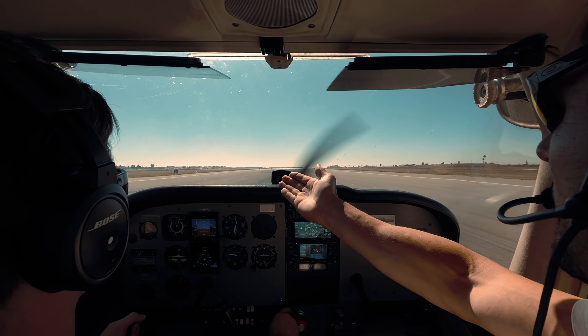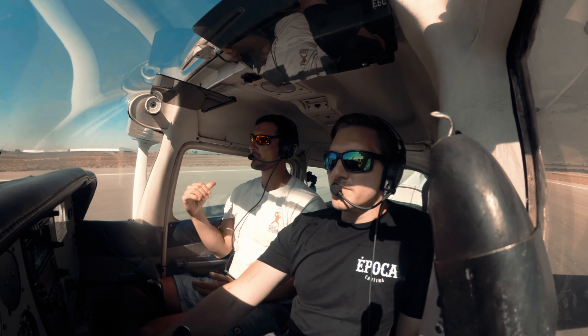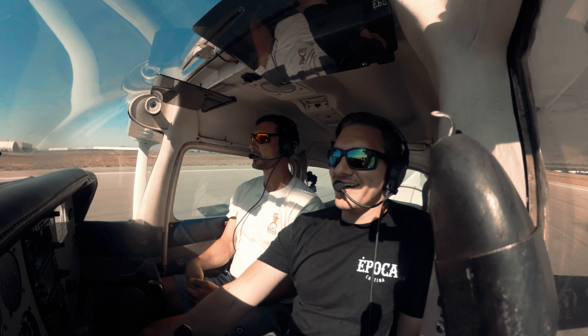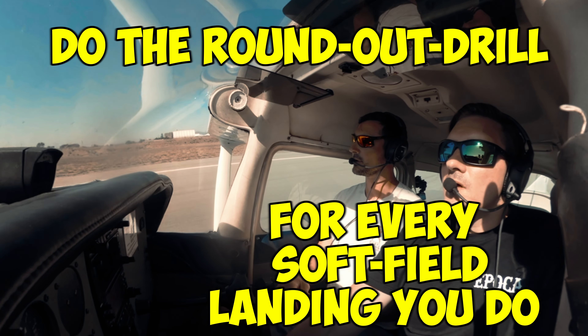Full power. Look at that — we still have five thousand feet of runway to go. Could we do that back at Bonk Armory 281? Yeah, sure we could — you have tons of runway. Do the roundout drill for every soft field landing you do. Do the roundout drill.